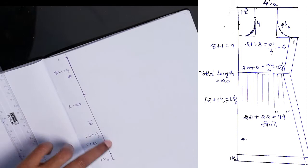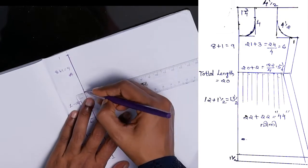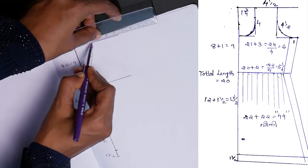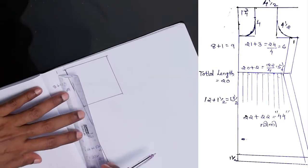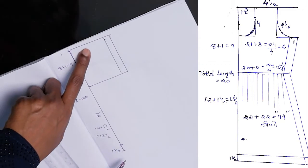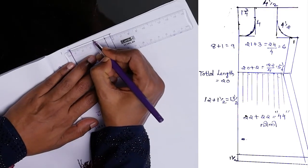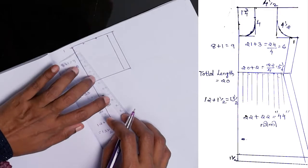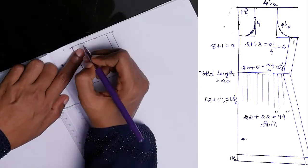Then we will put this skirt and this body piece together. Then we will separate this body piece — 9 to 10 will be separate. Now I am going to cut this one, then we will cut this one. First we will cut this one, then here we are going to cut this one.